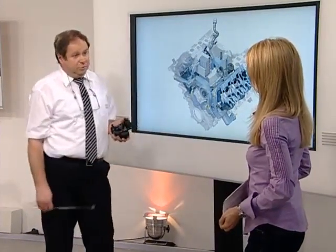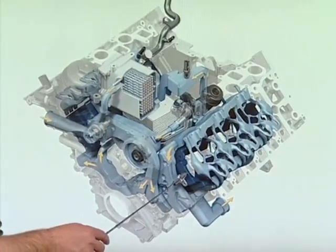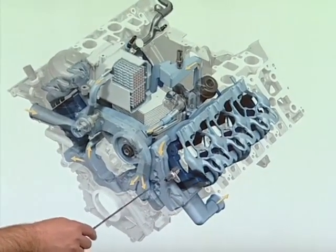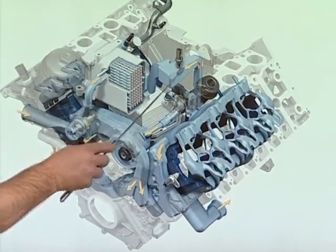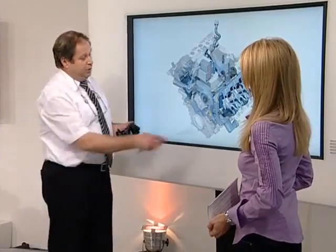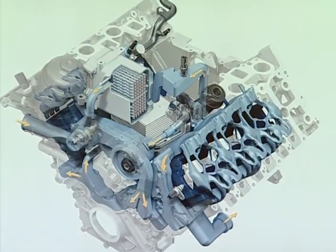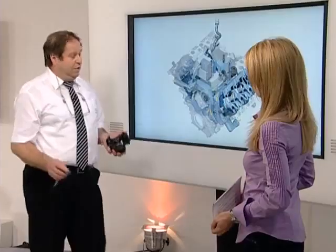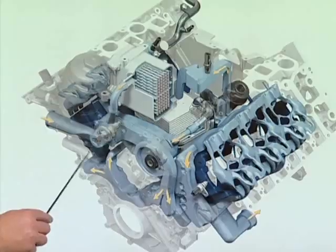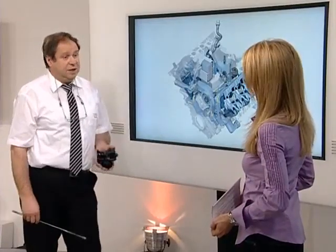Each area also has a temperature sensor — one for block cooling, located in the warmest place near the combustion chamber, and a second for the cylinder head circulation, positioned close to the exhaust gas recirculation cooling. The engine control unit always knows which temperature prevails where. Below the block we want to run a very high temperature of up to 105 degrees Celsius. In ideal conditions we have head temperatures from 65 to 90 degrees Celsius.